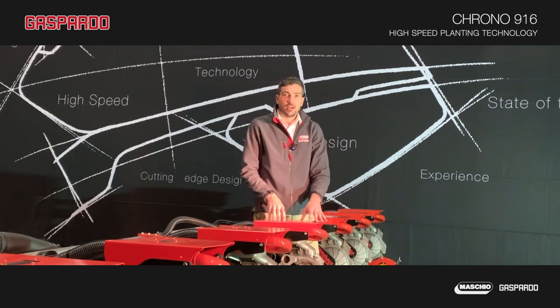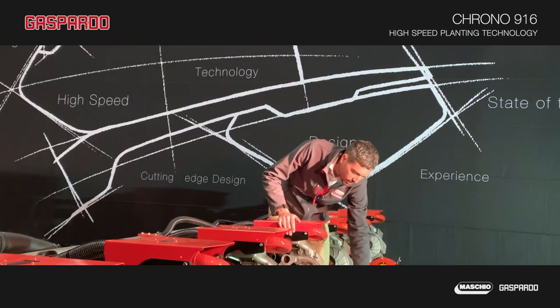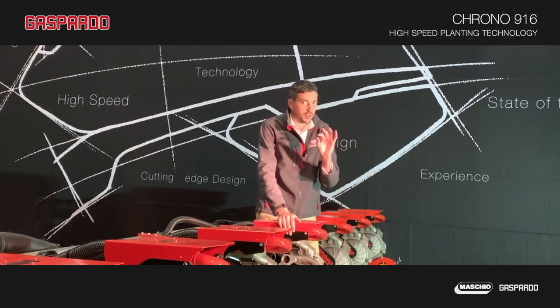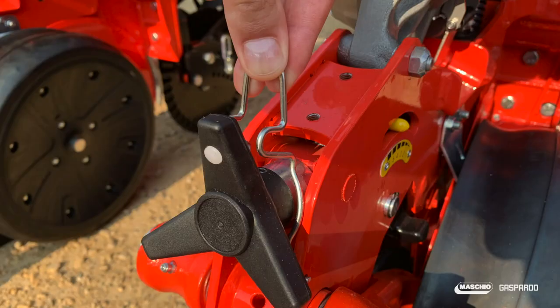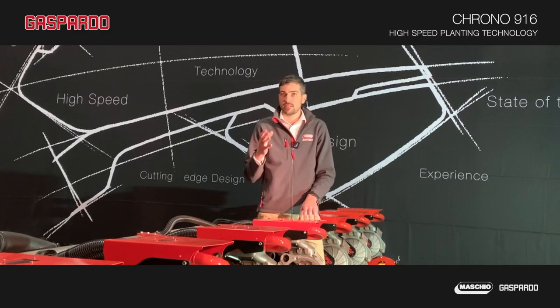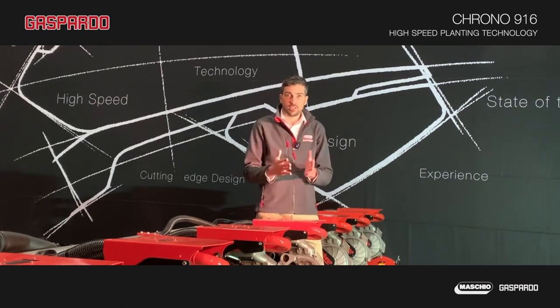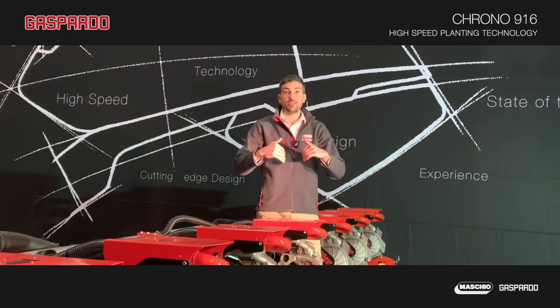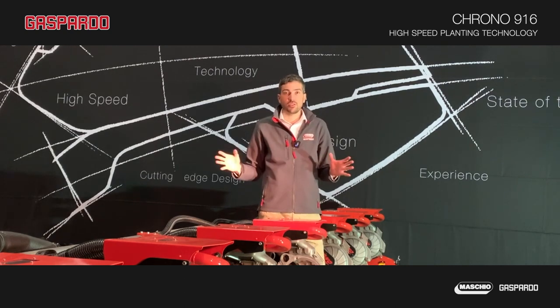Walking gauge wheels are adjustable in an extremely easy and accurate way — just turn this knob and set your planting depth. This planter has standard scrapers on the gauge wheels, as well as on the outside and inside of the coulters, guaranteeing the ability to work in any soil condition.